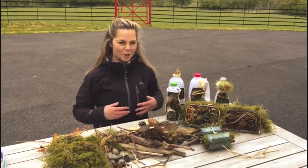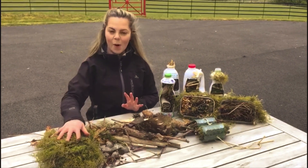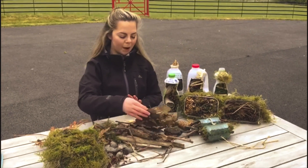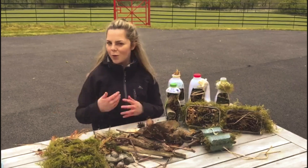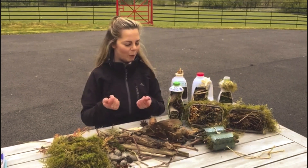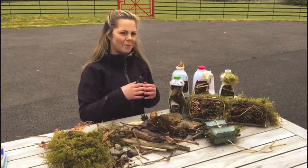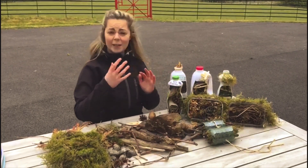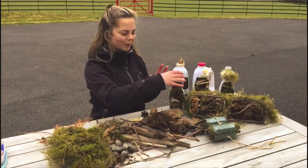Now I've finished foraging, I've laid out all my materials. I've got some moss, some stones, some bark, sticks, pine cones. Obviously you don't need all of these materials — anything that you got will be great. I've got some examples of bug hotels that I've made, but this is your chance to get really creative. They don't need to look like these ones; I'm sure you'll have some great ideas.